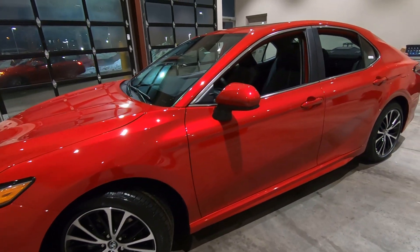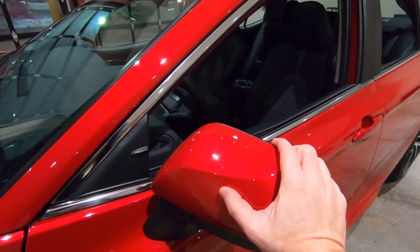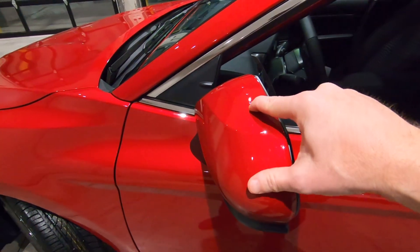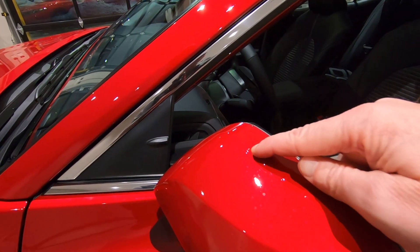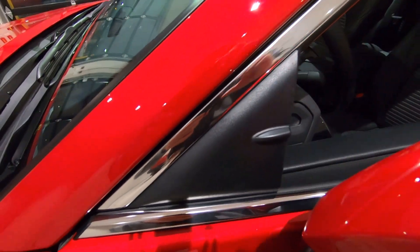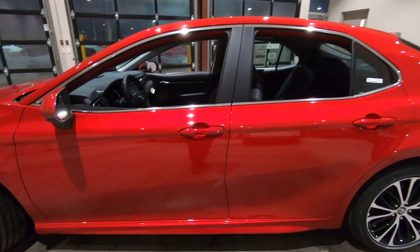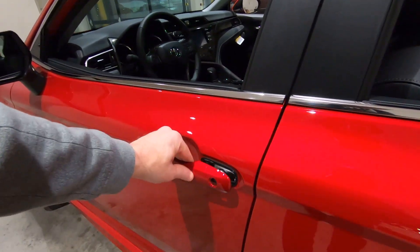The mirrors on the SE Edition are color-to-match breakaway mirrors, so they fold both ways, providing protection against dents and dings. Throughout the Camry there are little styling or aerodynamic fins that help with wind noise and wind resistance — I'll point those out as I move around. The door handles are also color-to-match and painted.